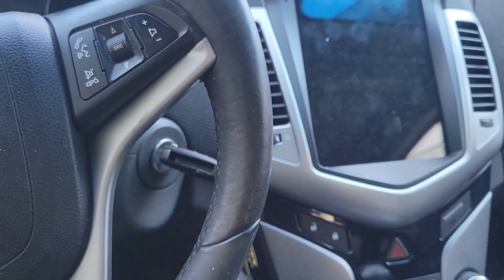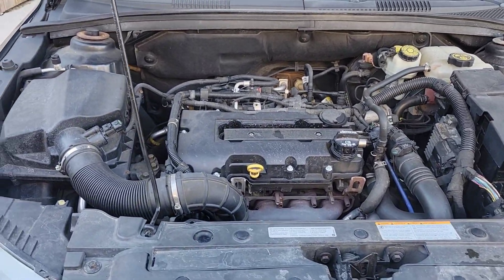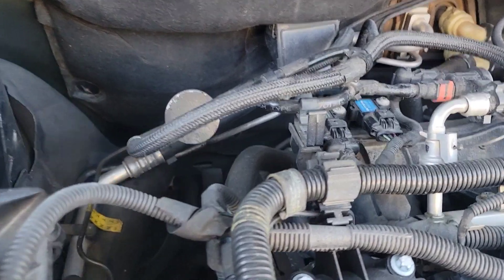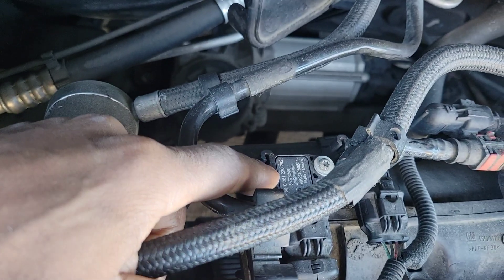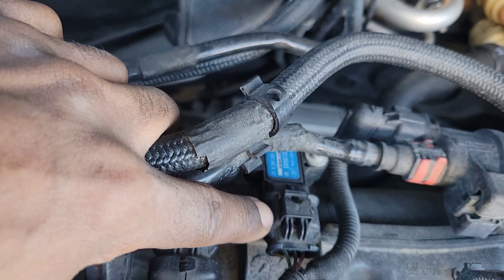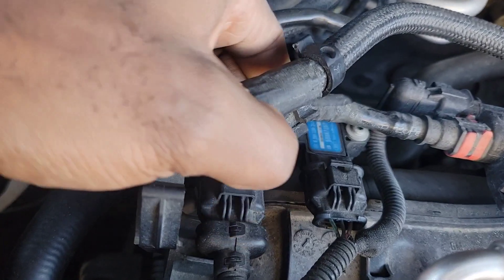We're in front of the Chevy Cruze right here and I'm going to show y'all exactly where it's located. You go to the back here and right here you have your MAP sensor — manifold absolute pressure sensor. Right beside this blue one here is your barometric sensor.